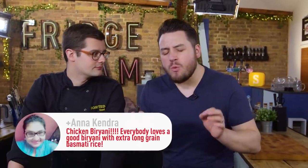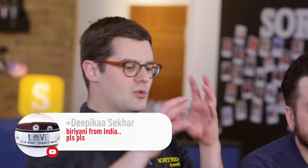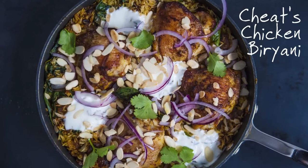A few weeks ago when we said we were going to concentrate on rice for a week, we asked you what rice dishes we should do and an overwhelming number of you said biryani. So with all the tips, tricks and advice that you gave us, we've put them all together into an ultimate cheap version — slightly cheaper and a lot easier than perhaps a traditional method. However, it's delicious.